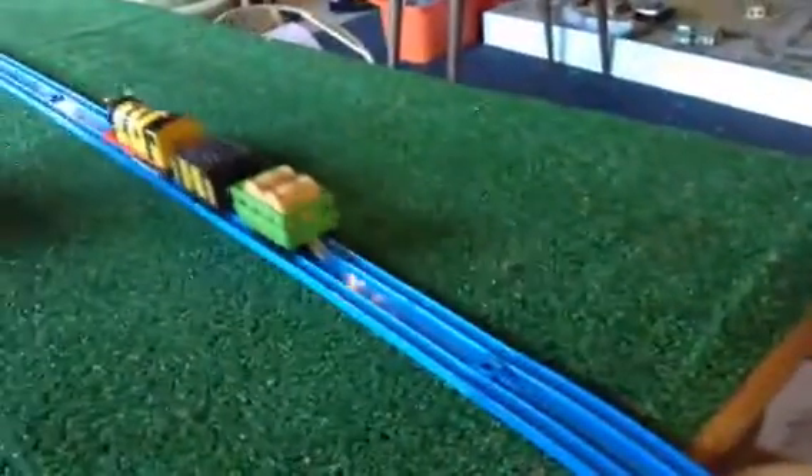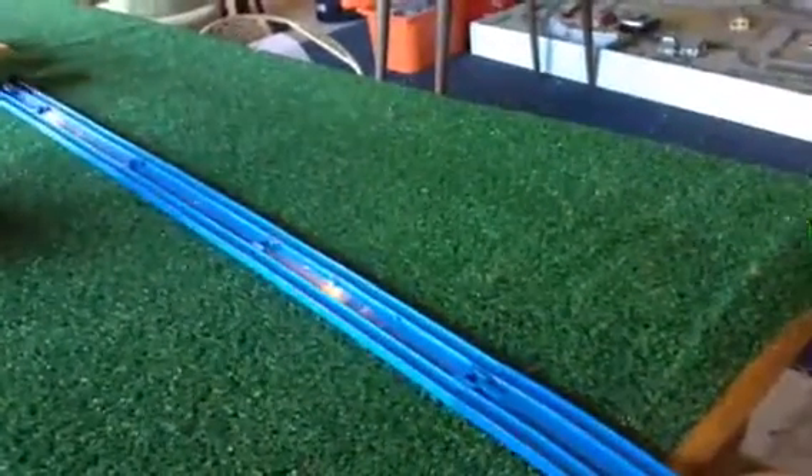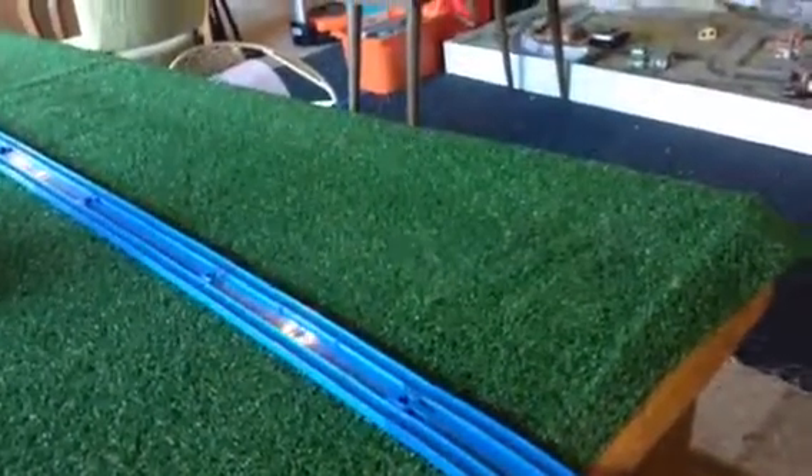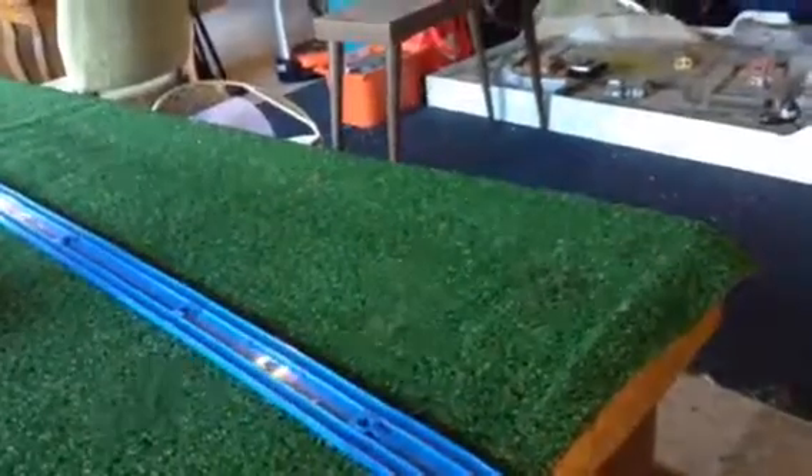So there you have it — that is Buddy B. James, the new Trackmaster. Thanks you guys so much for watching. Subscribe for more, like that video, and we'll see you in the next one.